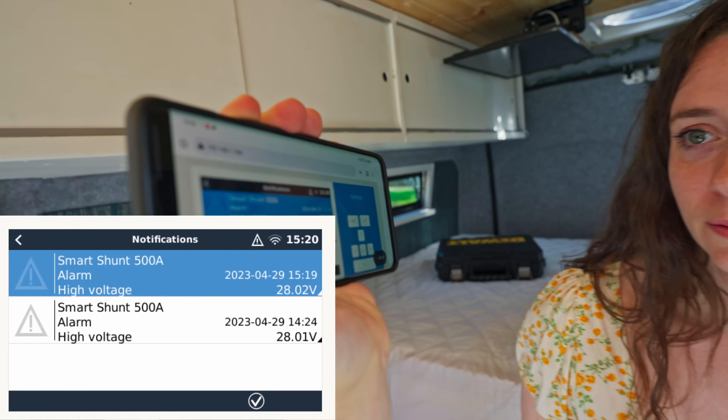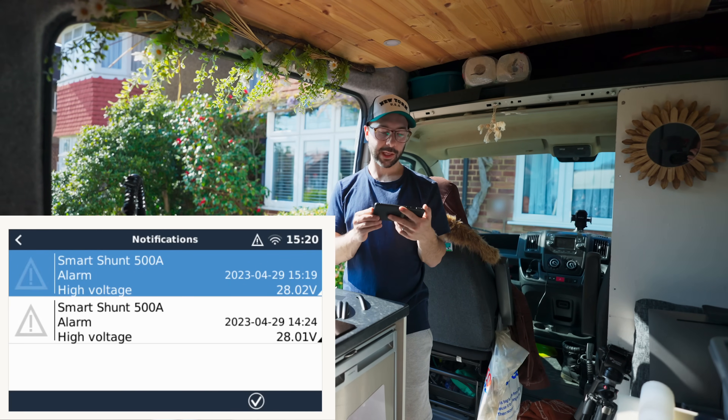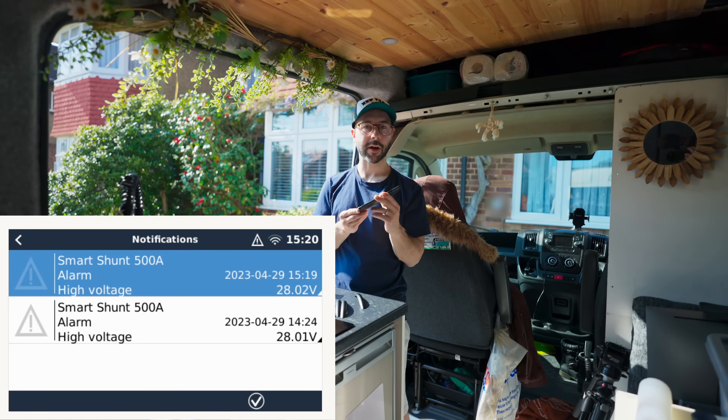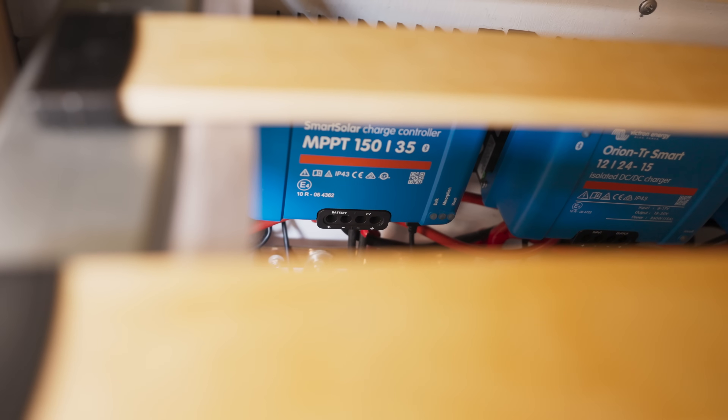What's that beeping? That is my high voltage alert — the only thing I know about voltage is that song Danger Danger. That beep is the Cerbo GX; I've told it to beep at 28 volts and that means we're coming up to fully charged. Let's check if the MPPT has moved from bulk to absorption — and it has, it's gone from bulk to absorption.